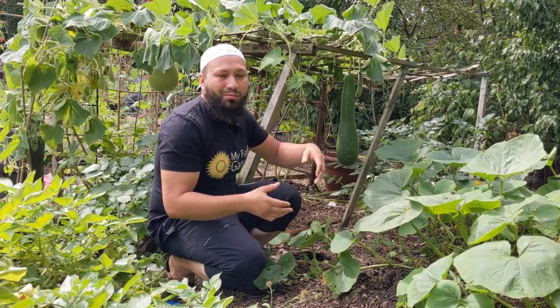Assalamualaikum warahmatullahi wabarakatuh. Bottle gourds — Bangla Khudu, Bangla Law — these are one of the most popular Asian vegetables that people are growing, and they're starting to become a lot more common to be grown in the UK by non-Asian people as well. They're an absolutely delicious vegetable and they're really part of my cultural heritage.